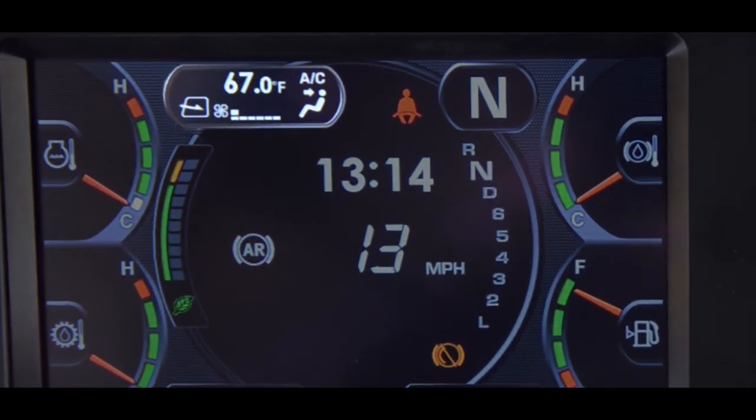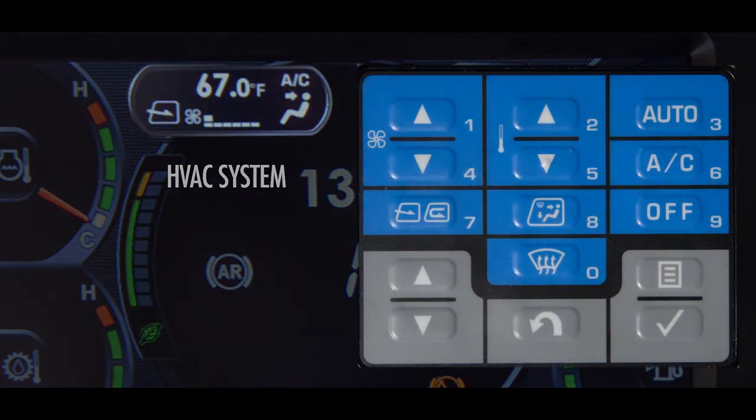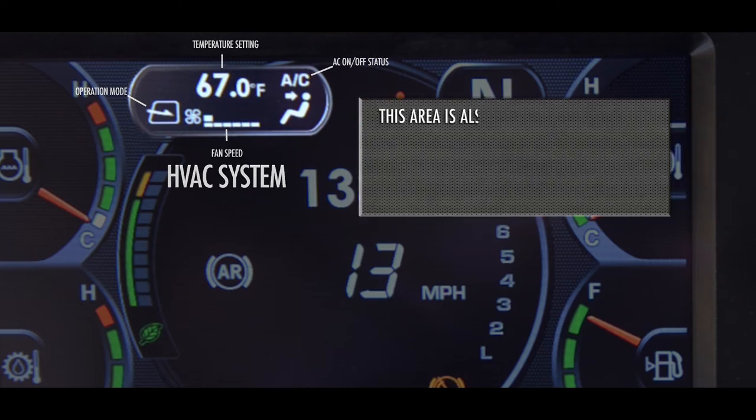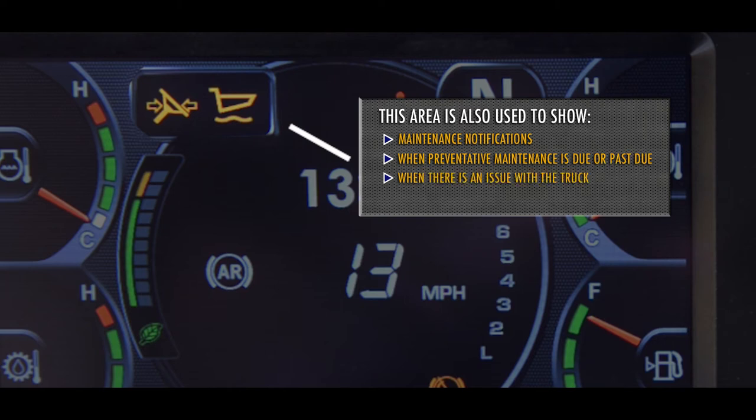The HVAC system display is located in the top left corner of the monitor panel. Not all of these icons are visible at all times, only when activated by the blue buttons on the multi-switch panel. Shown here are the operation mode, the fan speed, the temperature setting, and the AC on/off status. This display area is also used to notify the operator of specific conditions, including maintenance notifications when preventative maintenance is due or past due, and when there is an issue with the truck — anything from fluid levels to a fault issue. This will notify the operator, and it's their responsibility to respond or react.